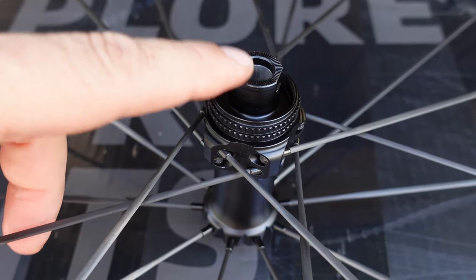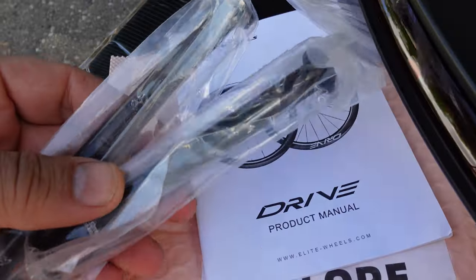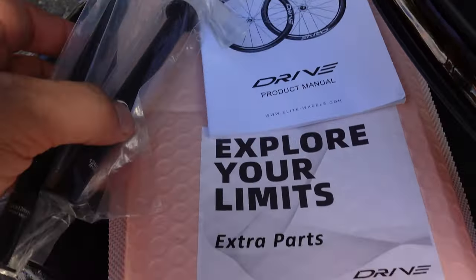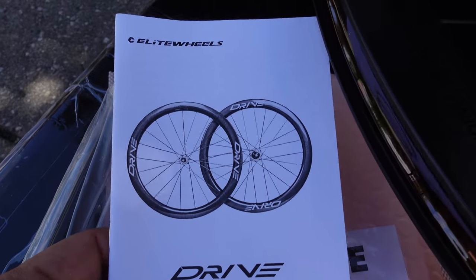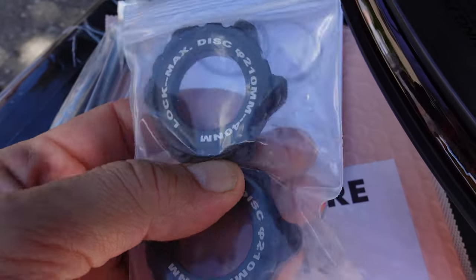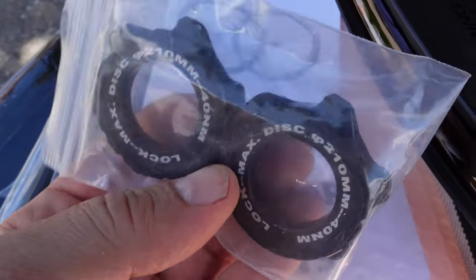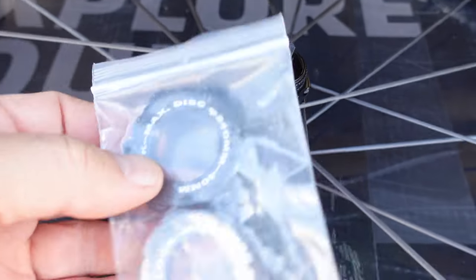Wheels are only available in thru axles — 12x100 and 12x142. You actually get the thru axles in that little extra parts bag, and you have a product manual included as well. If you want, they can also send you the adapters from center lock to IS-6 bolt, so keep that in mind.